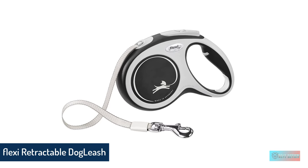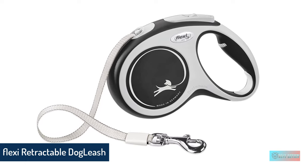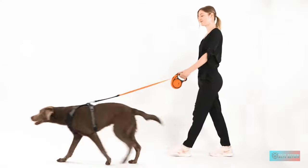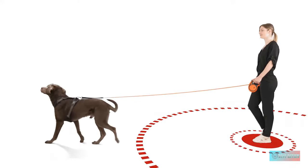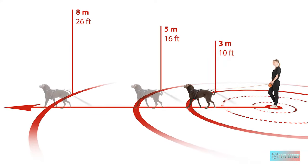Number 2: Flexi New Comfort Retractable Dog Leash. Looking for the best retractable dog leash for your next trip to the store? This Flexi leash is one of the best in the market for tape models, featuring an adjustable handle, brake and lock buttons, and an ergonomically designed handle for comfortable walking.